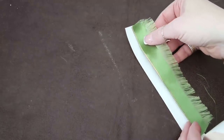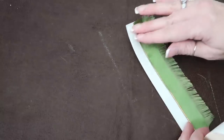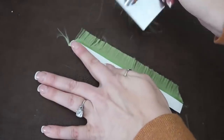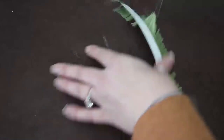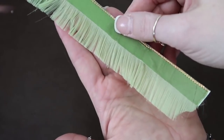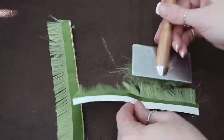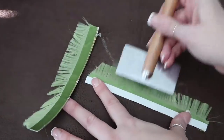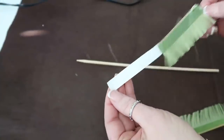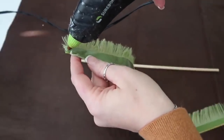I found that with this ribbon, using that brush to remove the little strands and make it fray was so much easier than pulling each individual strand. Then I did the same thing as I did with the white one — removed the backing from the tape and added a little bit of hot glue, then brushed it out.